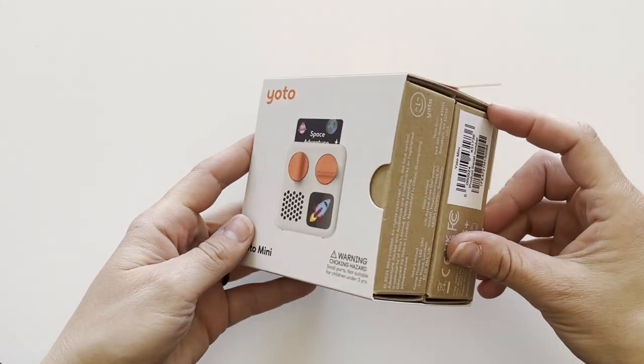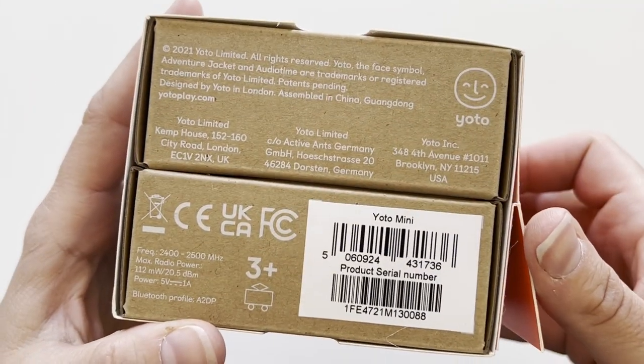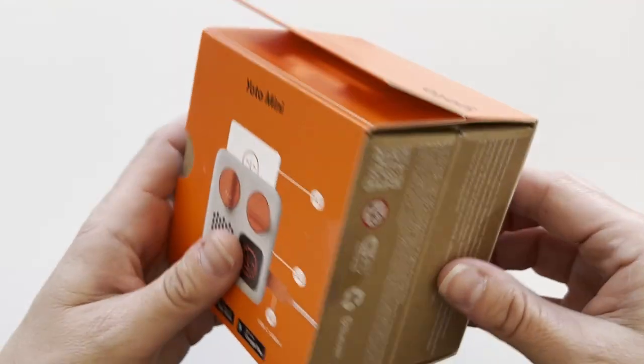First we have the Yodo Mini, and this is what it says in the packaging.